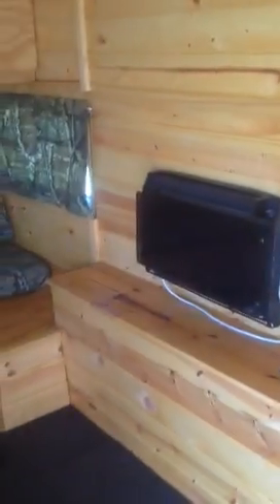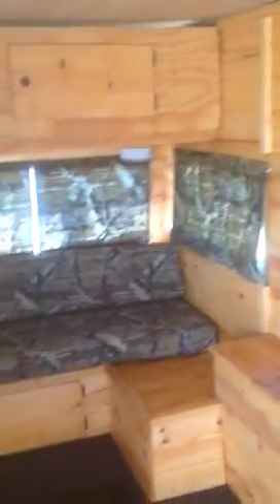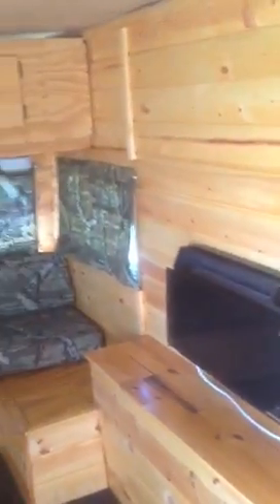We basically gutted it, covered it in car siding, re-insulated it, and went through all the electrical. I kept the original light fixtures.